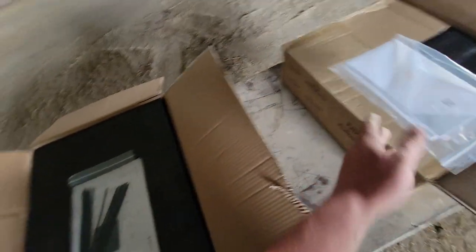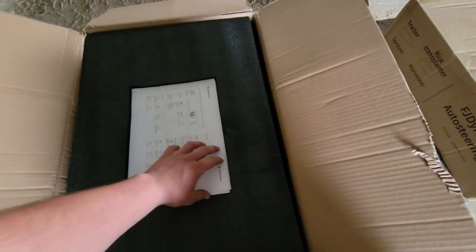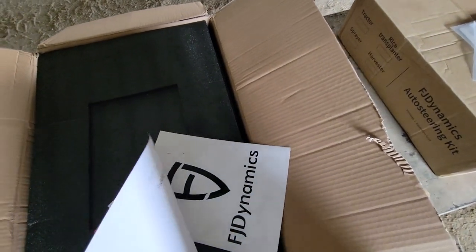Looks like we got our book here, zip ties and some other hardware which we're going to have to figure out where that goes later, some more paperwork and a sticker.